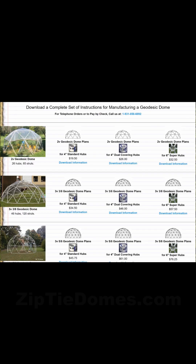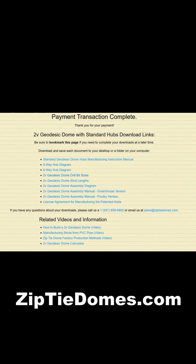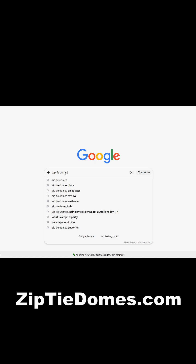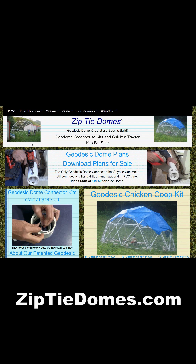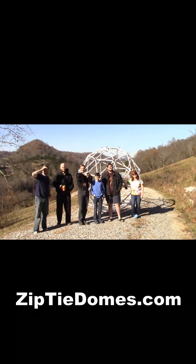We have complete plans for making your own hubs that you can download anywhere in the world. We even have full kits that you can purchase online at www.ziptiedomes.com. We are a family business with excellent customer service.